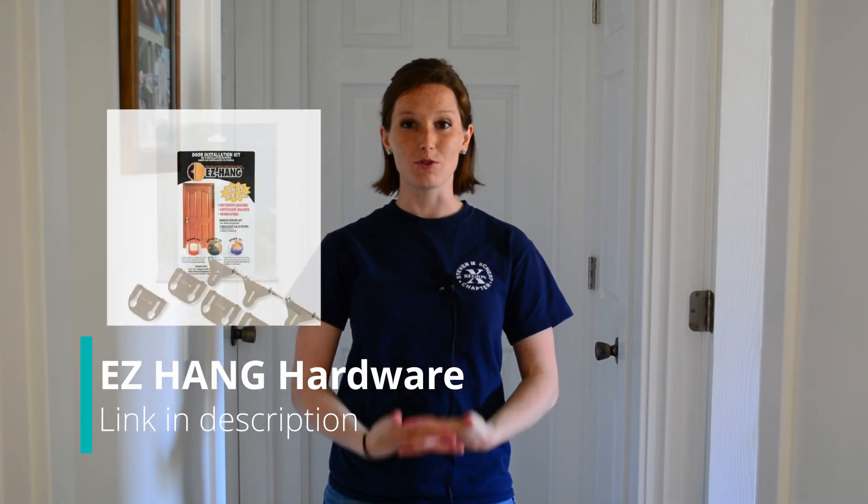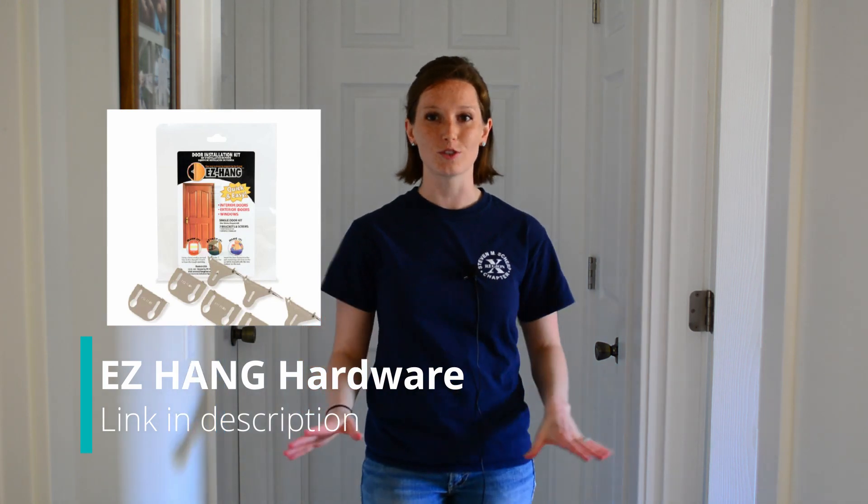Hi there, I'm TyLynn and last week I wrapped up redoing this small hallway. Over the last couple years I've been slowly working my way through renovating our whole house, and as I've done each room I've also been replacing all the doors and jambs. I did the first couple the traditional way and used shims to level everything up, but then I discovered this easy hang door hanging hardware and it has been a total game changer. It is really quick and easy to install — it only takes about 10 minutes to hang a new door.